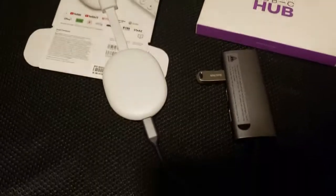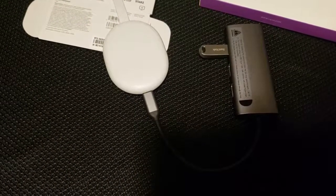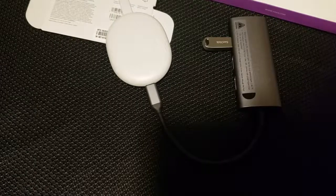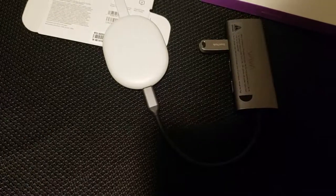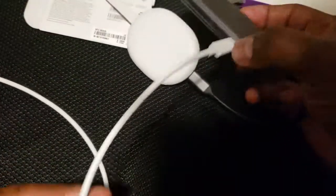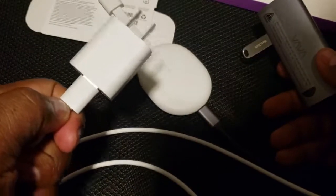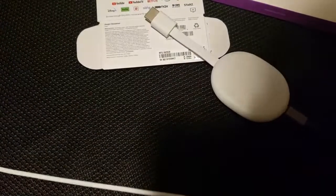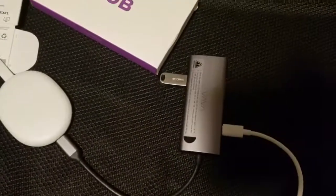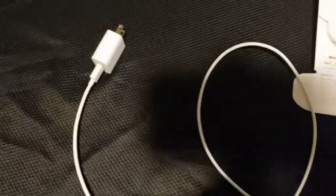Let me get a better picture — that's how it should look. Then I'm going to take my power supply that came with the Chromecast with Google TV and plug that into the USB-C hub. Then I'm going to plug the other end of the power supply into a wall outlet. So this is how it should look: you have the USB-C hub, your Chromecast, and your power supply.